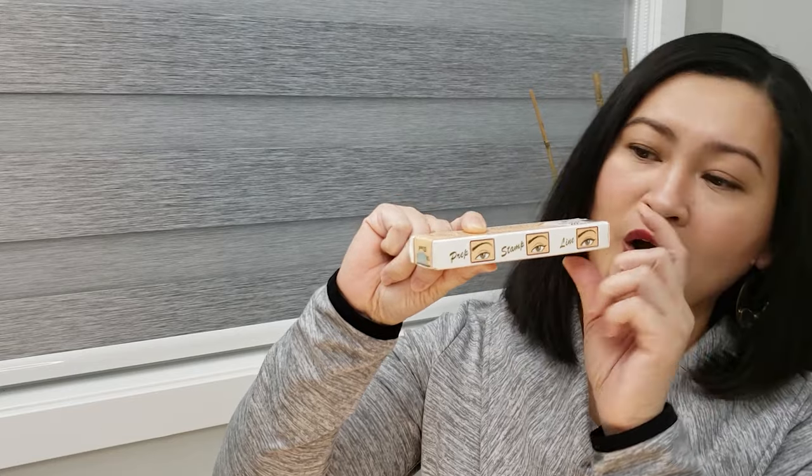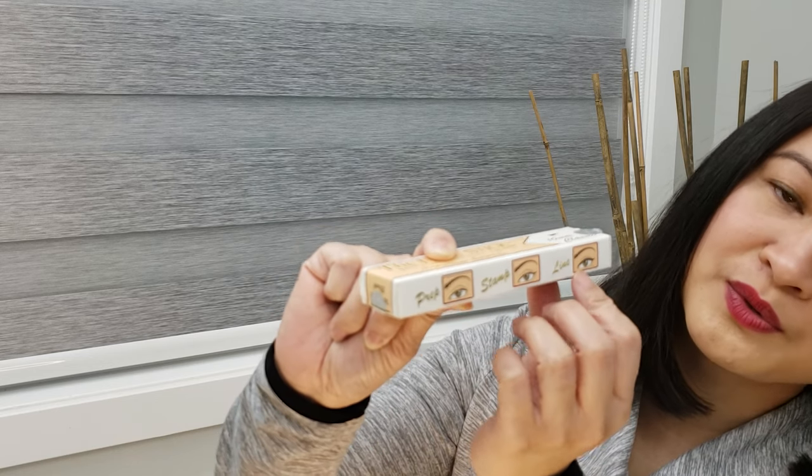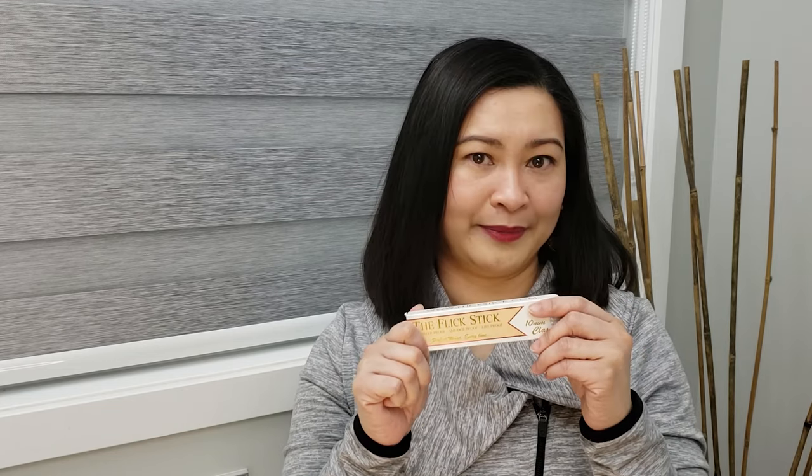The official website for the product is www.flickstick.com. Right here on the box, it shows three simple steps: prep, stamp, and then line your eyes. I've heard a lot of good things about this product — that's why I'm excited to try it. You don't have to spend a lot of time trying to perfect that liner because it helps you achieve it in just one stamp. There are a ton of good reviews out there.